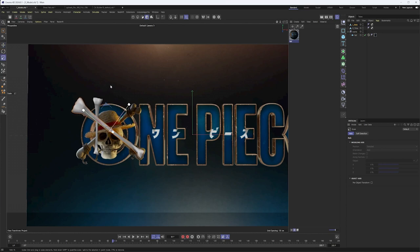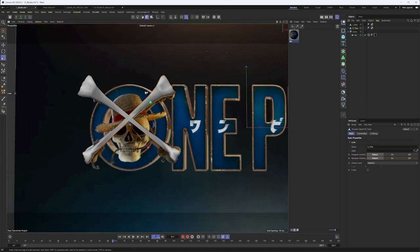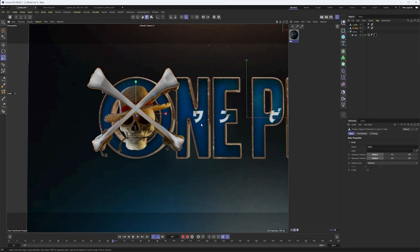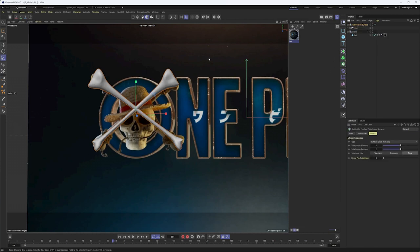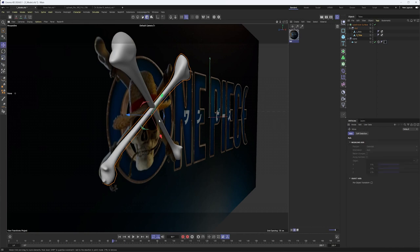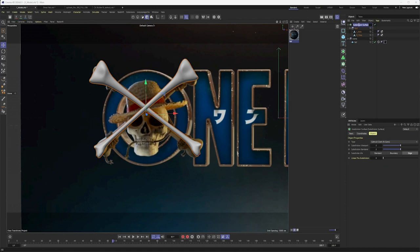I've definitely seen more detail in skeleton models before, so they're definitely out there, but trying to keep things simple. If I really wanted to, I could put both of these into a subdivision surface. Since a subdivision surface only works on one object, I can group these and then put them in there — you can see that does kind of smooth things out. The one thing I may change is just move one a little bit forward so they're not intersecting. We'll call this 'crossbones' and that leaves us with the skull.